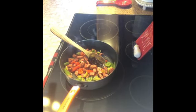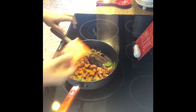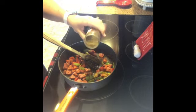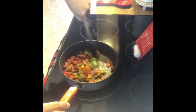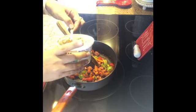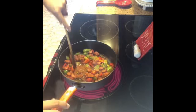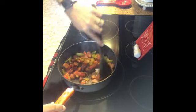Now we're going to add some seasoning — an envelope of the sazon. Stir it in; every time you add an ingredient, just give it a stir. Add a little bit of oregano — about a teaspoon is fine — and stir that in. Now add the sofrito. This is the one my mom made, so it's super good. I like to add a lot — about three tablespoons — but you can put in what you want. Let that cook in there.